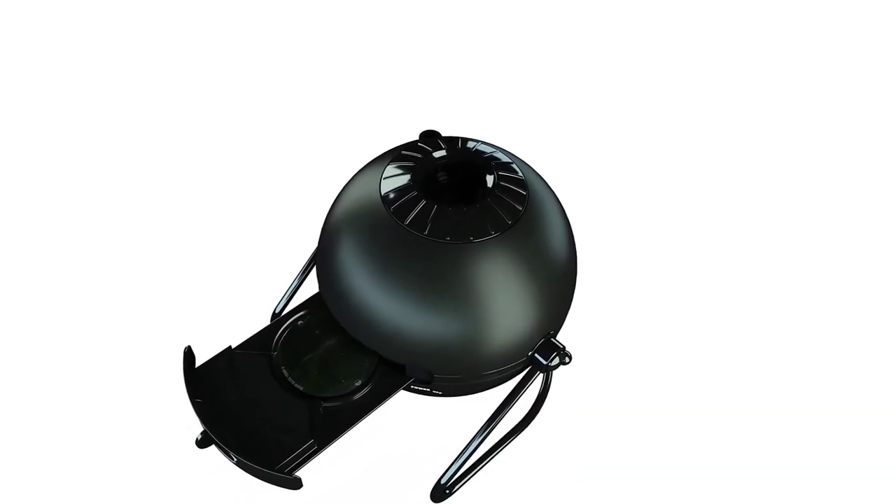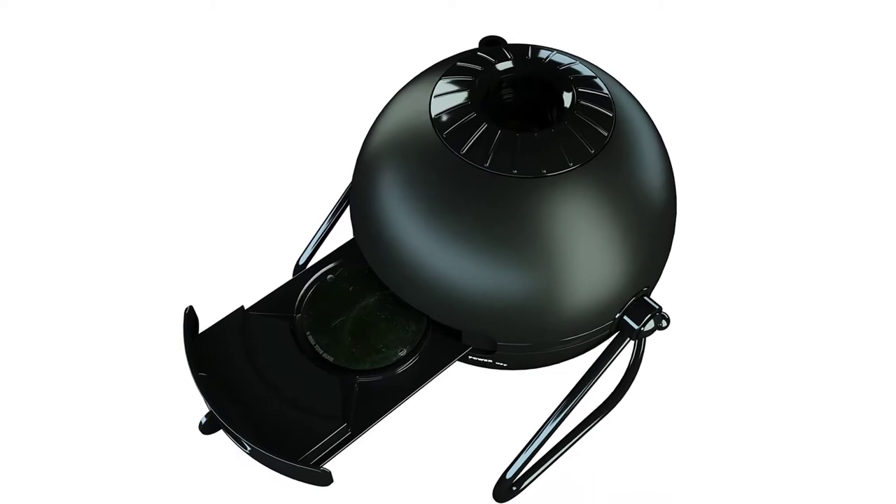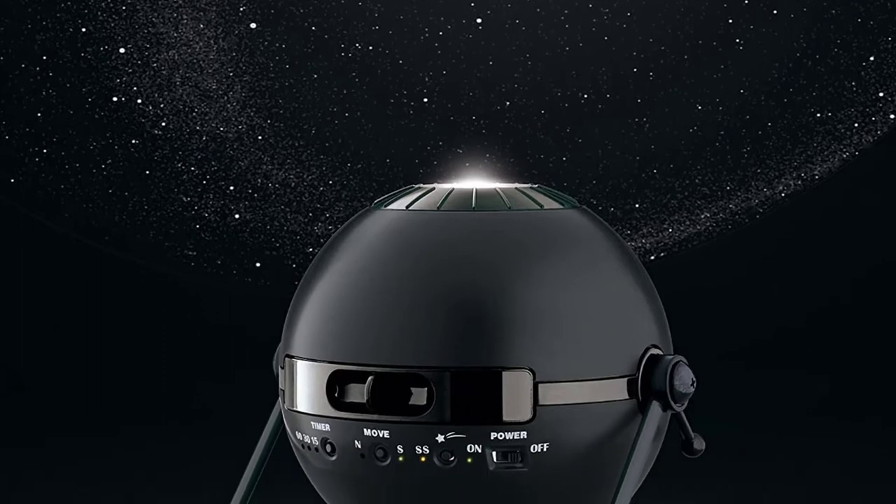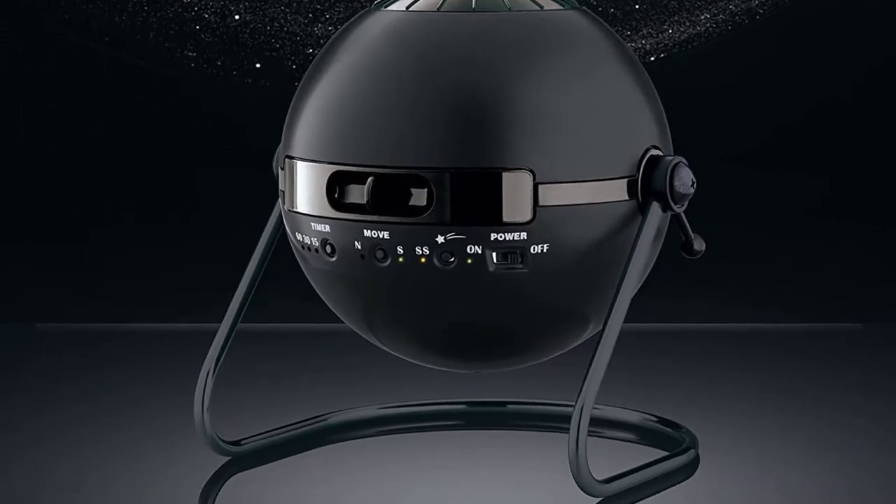Each one of the discs is high-definition, highly comforting, realistic, and pretty much accurate as far as a space projector is concerned. Overall, the feel and quality of the Sega Homestar is excellent.